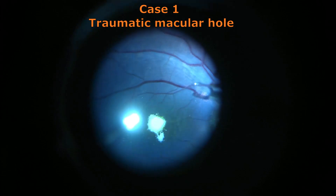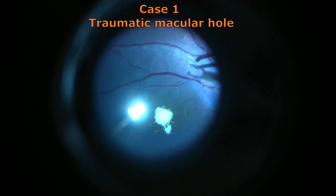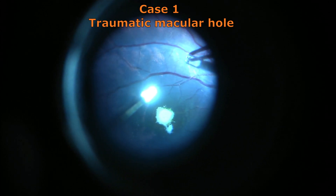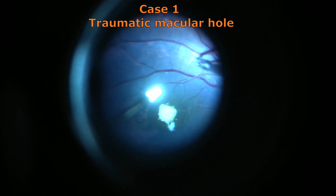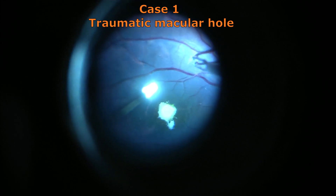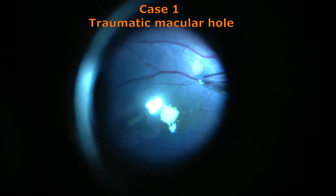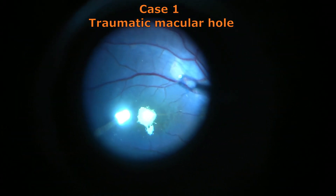One has to proceed first of all to create a flap. This flap can be created by using a diamond dusted membrane scraper or flex finish loop, which will cause a shearing surface traction to simply detach a portion of the flap. But I will demonstrate the pinch and peel technique, which doesn't require any such shearing instrument — you simply approach the surface of the retina and grab the internal limiting membrane using the fine ends of the ILM forceps from Grieshaber.